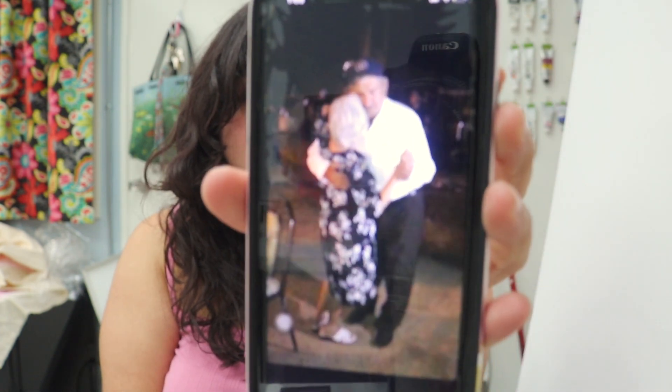Yesterday was my grandfather's one year anniversary of his death. For his 80th birthday, I took a video of my grandparents dancing, and I thought it would be really cute to paint this. I have a, like, three-foot canvas here.